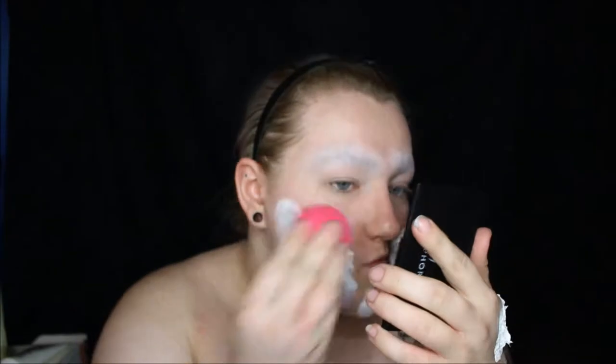Today's look starts off by priming our faces. I am covering my eyebrows, and I will link a tutorial that I use down below. And then I am covering my entire face with a water-activated white face paint and a beauty blender.